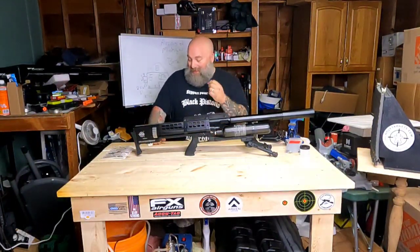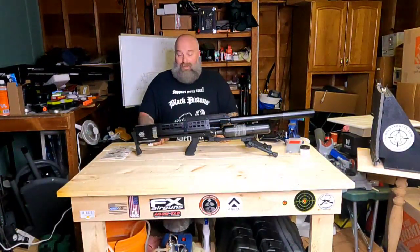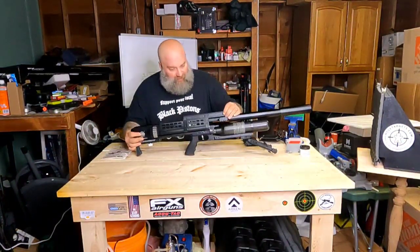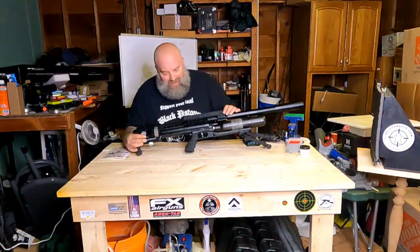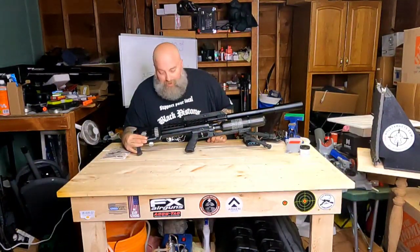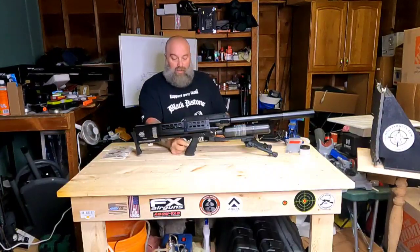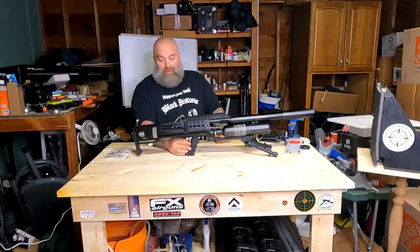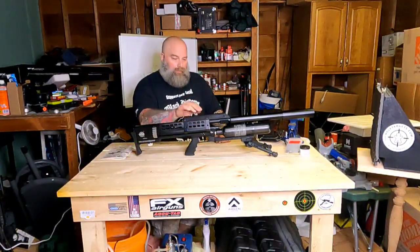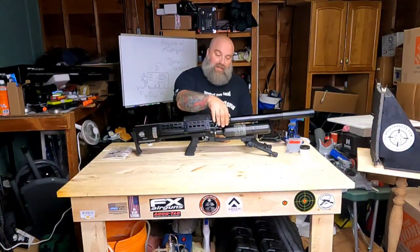I never got my beard caught in the magazine rotating — which for you bearded guys out there, that matters. The top rail is held on by bolts. It does appear you can change the grip, so you can put an Ergo grip or similar on there. These are made in the USA from domestic and imported parts.